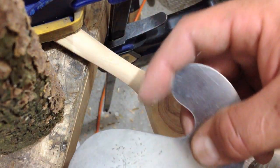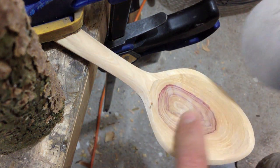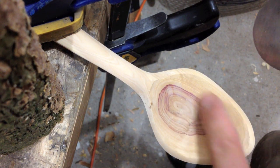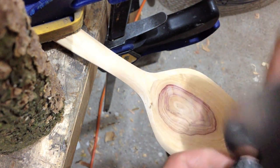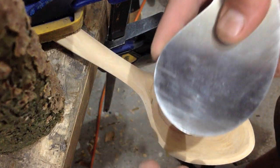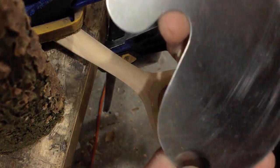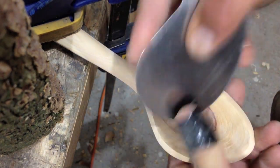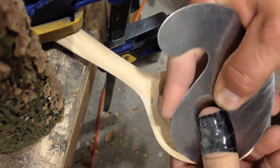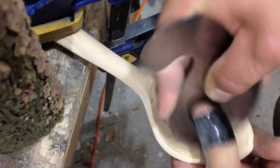You get a burr on it and you can get whatever contour you've got. So this spoon — this is actually lilac — I was just working on it a little bit and I thought I should demonstrate this. It's just a scraper card; I forget what they call it, I can't remember if it was Gooseneck or something. But yeah, it works very well.